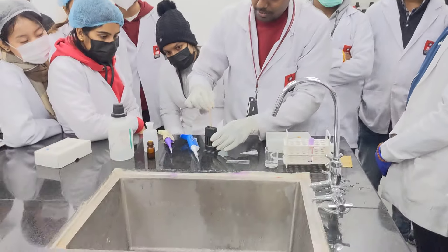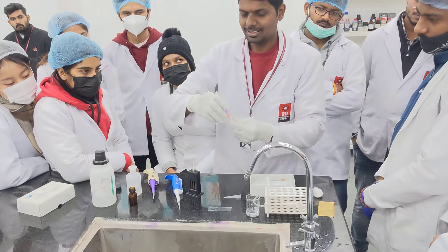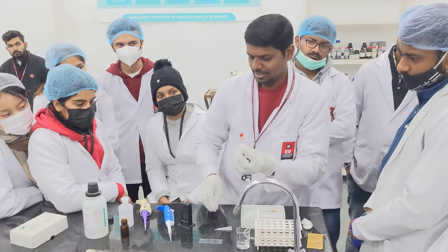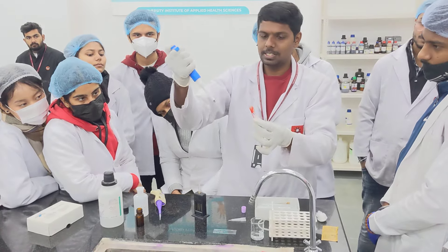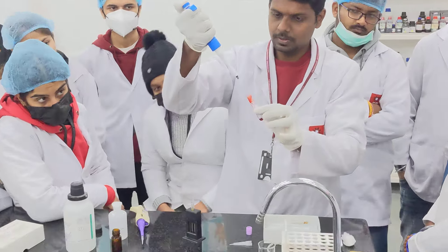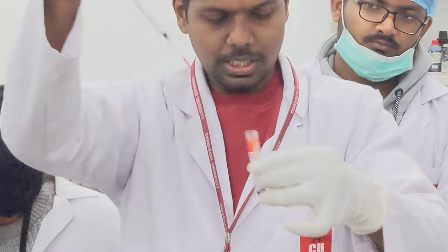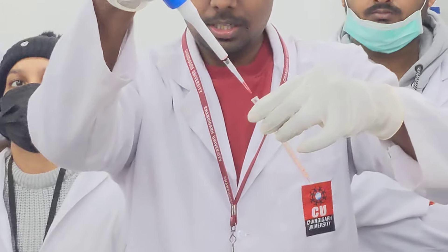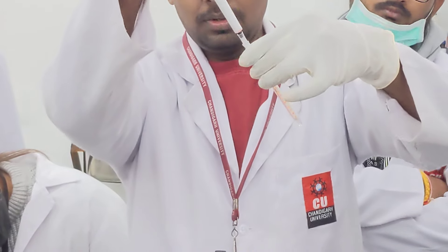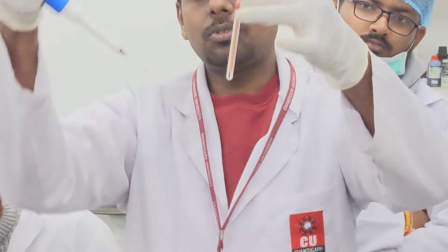The next step is to add blood — 20 microliters of blood. I am taking freshly collected EDTA blood. We are taking 20 microliters with the calibrated micro pipette. I have taken 20 microliters and we will add this into the HB tube. So I added 20 microliters; it is on the top now.